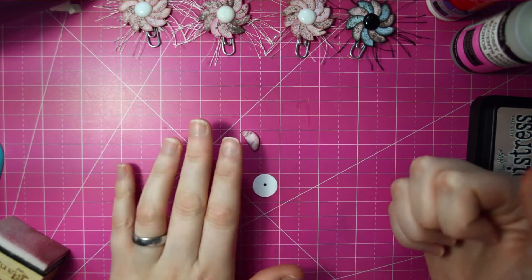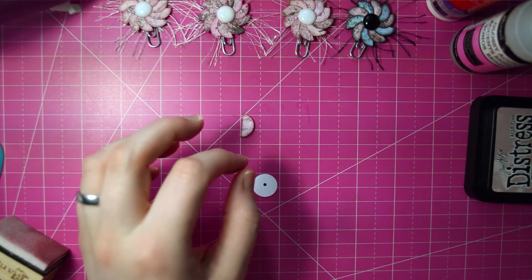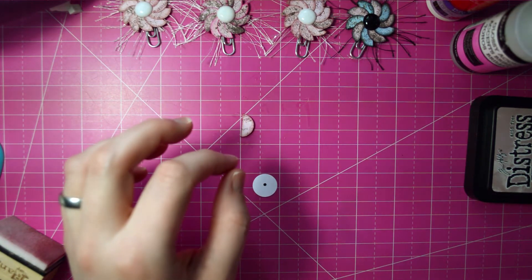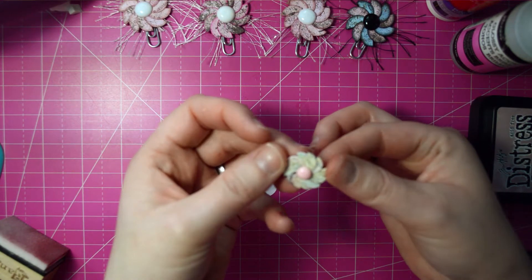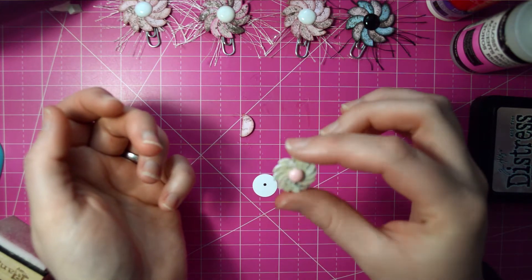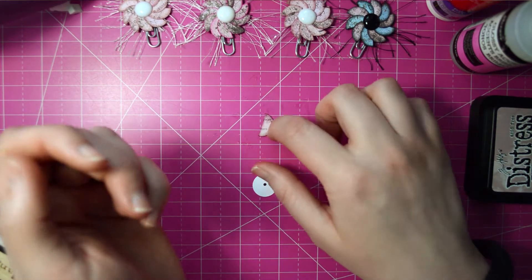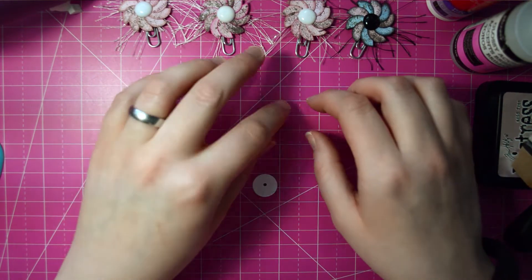I made one that didn't have distress ink on it — actually, I think I have it here. This one here is a smaller one but it just looked very flat and I didn't really like it. So I definitely love the look that the distress ink gives it. We're going to pretend that I just did ten of them just now.